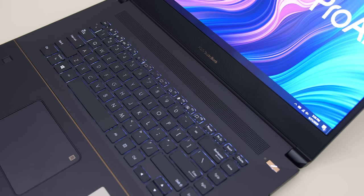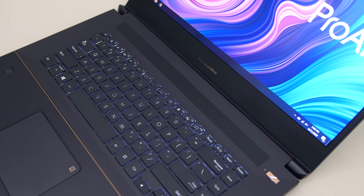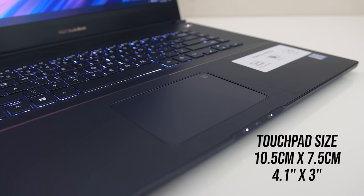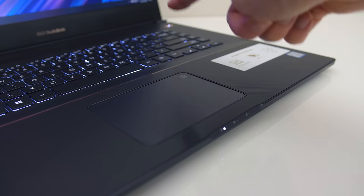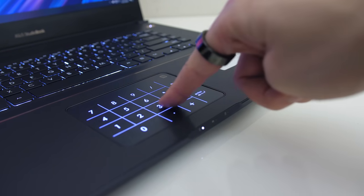The power button is up the top right and is separate from the keyboard keys, and there are some air vents up the top above the keyboard. The glass precision touchpad feels nice and smooth — it clicks down anywhere and works well, though I would have preferred it to be a bit larger given how much space is available. Although there's no regular numpad, you can hold down the top right corner of the touchpad to turn it into one, and you can still use the mouse normally in this mode.